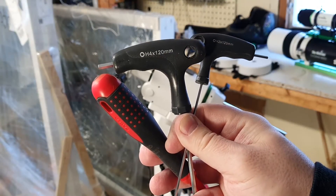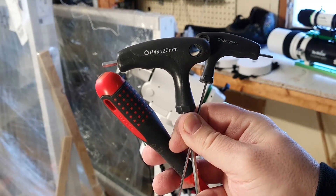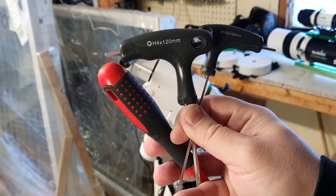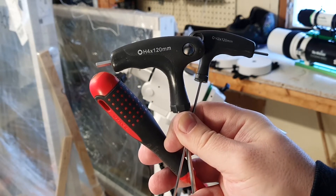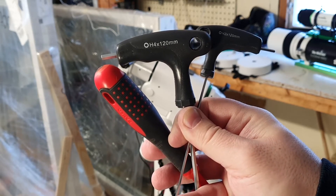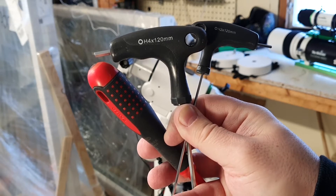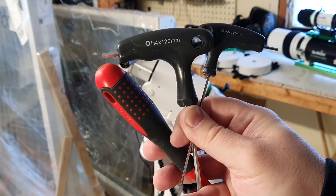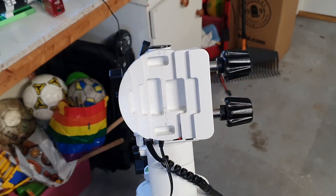For this exercise we need the four millimeter Allen key to loosen the worm drive. We also need the two millimeter Allen key for the adjustment screws. And we need a Phillips screwdriver for the electronics box.